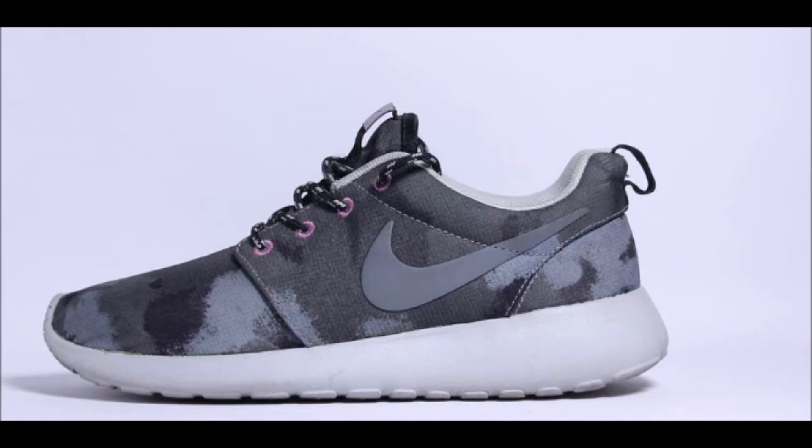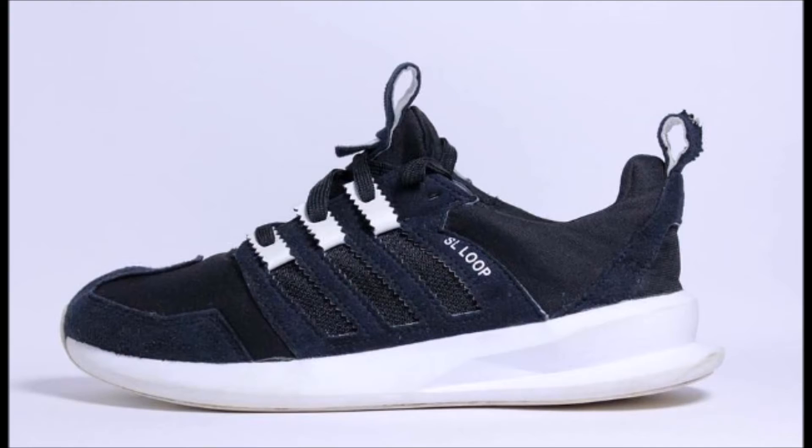In fact, another study revealed that the impact shock of heel strike running did not reduce in running shoes with double the amount of heel cushioning. This is because runners landed harder with increasing midsole thickness — meaning runners typically land with harder landing behavior when wearing thicker cushion running shoes.